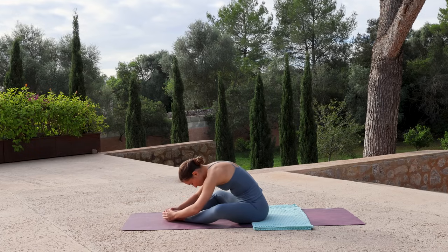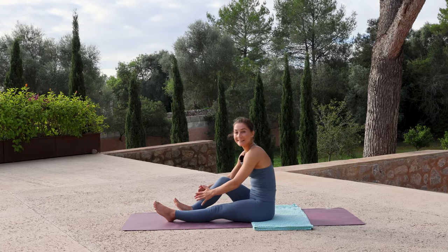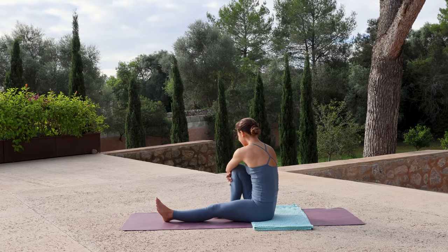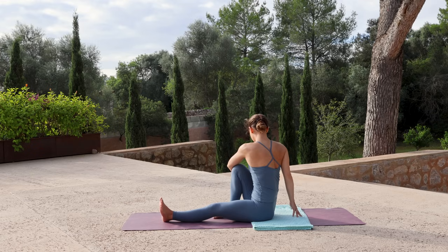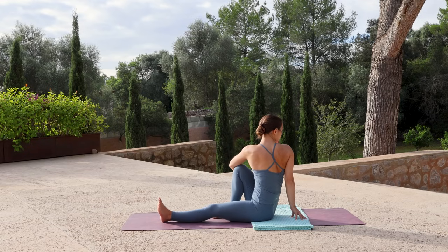Slowly sit up. Straighten the left leg and hug the right knee into your chest, and wrap the left arm round the leg. Place the right hand behind you for support. With an inhale, lift from the crown of your head, sitting up tall. As you exhale, twist to the right, gaze over the right shoulder.